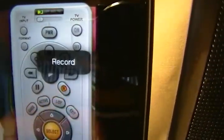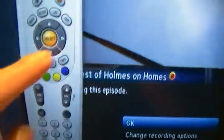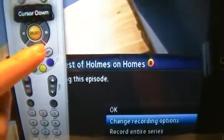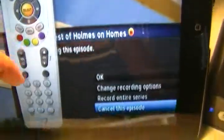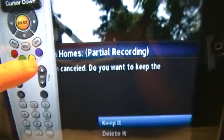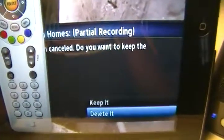Let's say you want to check your list of recorded videos. I accidentally started a recording, so I need to cancel it. You navigate down to the episode, click Select, and you get the option to cancel just this episode — then choose to keep or delete it. I'll delete it since I clicked it by accident. It's gone now. These are the exact same options you have on your physical remote.